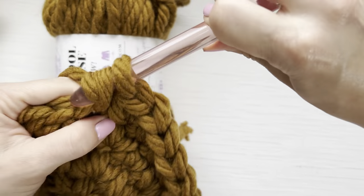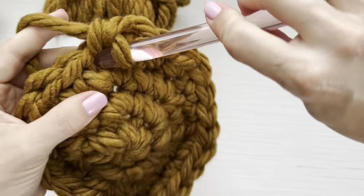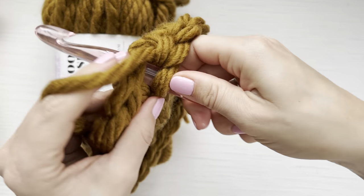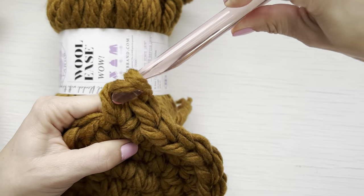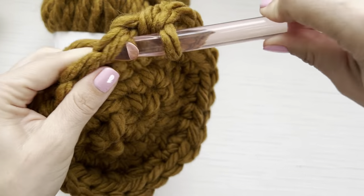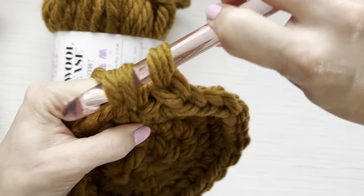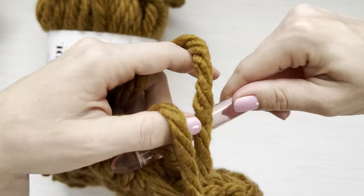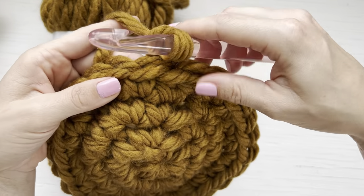By increasing six stitches every round, you will end up with a perfectly flat circle, so long as your tension matches your hook and yarn size. This yarn is a little bit squeaky — it probably has to do with the plastic hook; sometimes certain yarns and hooks squeak together. Now we're going to begin our next round by creating a chain one.